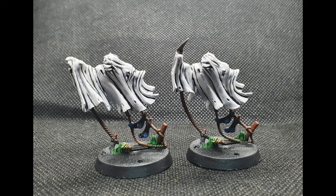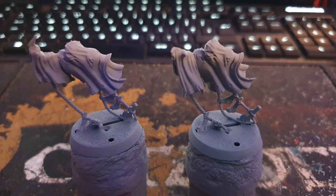Welcome everyone to this painting guide where I'll take you through the steps I took to paint up my necromantic horror wraiths. I started by priming the models with Autotek grey primer.